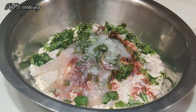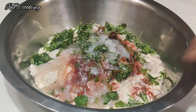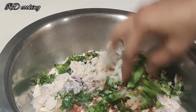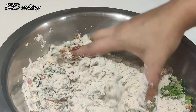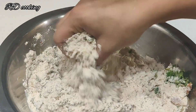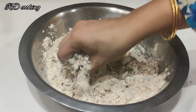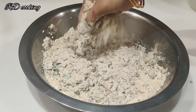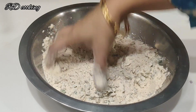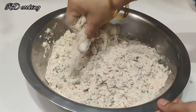Add a little more. Mix it with a mix of the meat, then mash it with the rest of the dough.